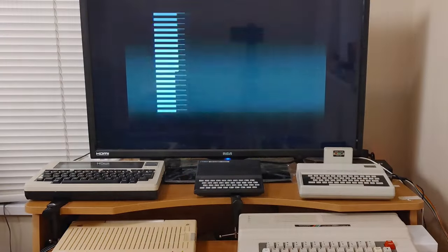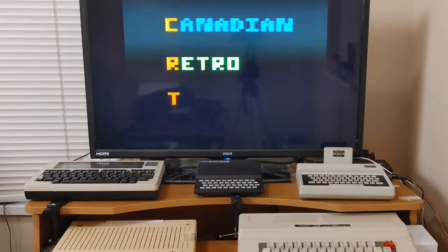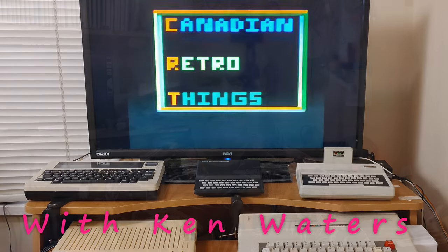Today, I am going to put this into this. That's right, I am bringing my TRS-80 MC-10 into the 21st century with composite output.